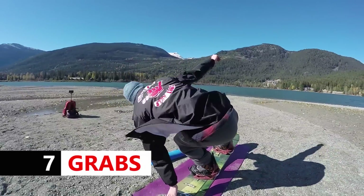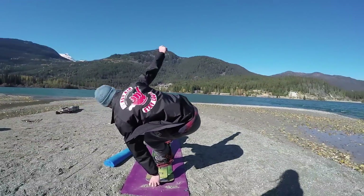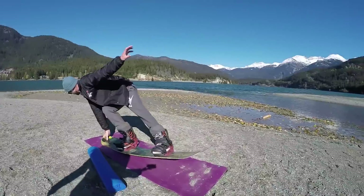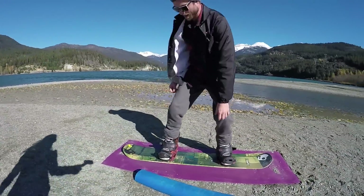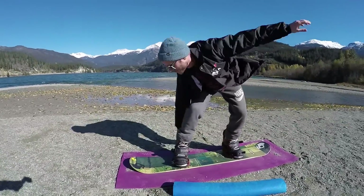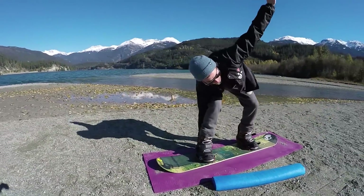Another thing you can practice with your board static on the ground is getting into different grabs. You can practice tail grabs, nose grabs, Indian, and mute. Grabbing your board in a static position is a great way to build muscle memory — you'll know exactly what that grab should feel like the next time you come off a jump and you're in the air.